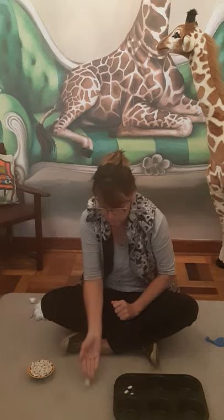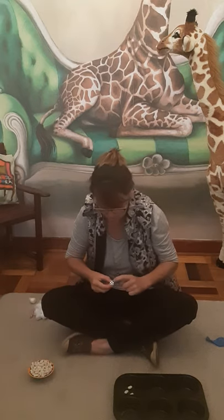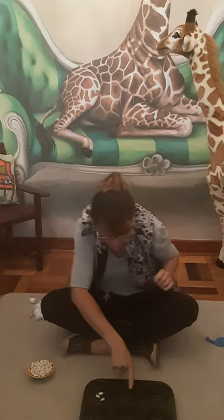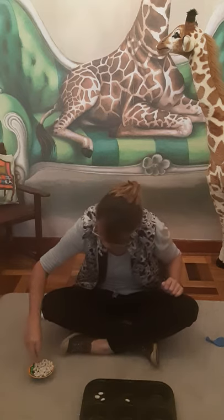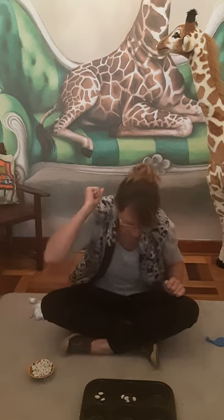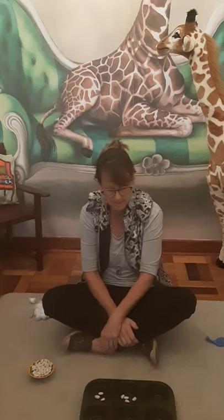Now I get another turn — throw your dice again. Let's count how many dots are on this one: one, two, three, four, five. Now I have to put five beans in the next cupcake holder: one, two, three, four, five. And you're going to carry on until you've filled all six of those little muffin trays.